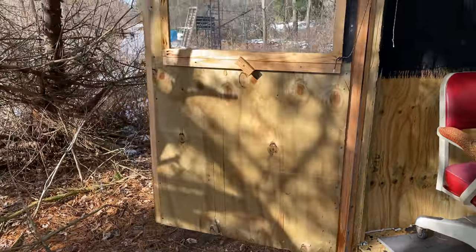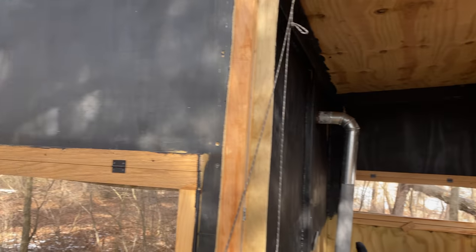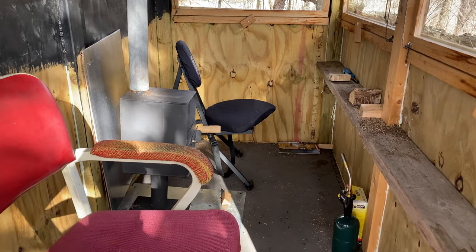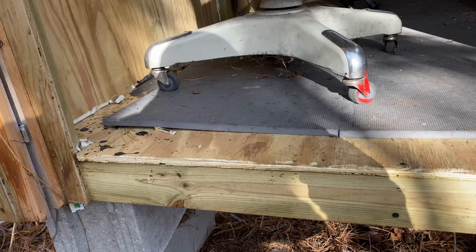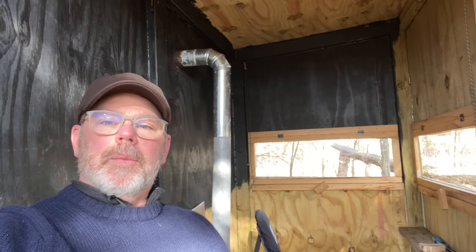This is the second homemade blind, and I made a lot of mistakes on this one. I had built that first one a long time ago, put a lot of time and effort into it, and did it right. This blind I wanted to build another one, but I did it in a hurry and I did it cheap. Instead of using three-quarter inch treated plywood, I used half inch — I would not do that again. Especially on the floor, it's creaky.